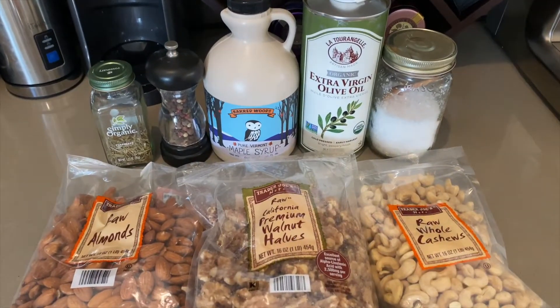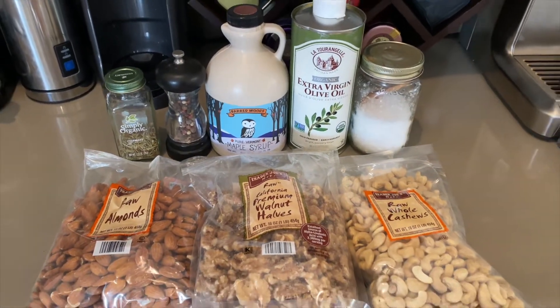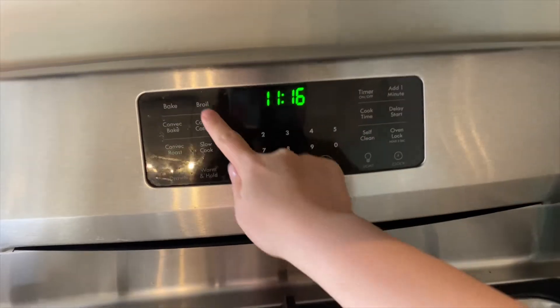All you need are a few simple ingredients. Let's get started!